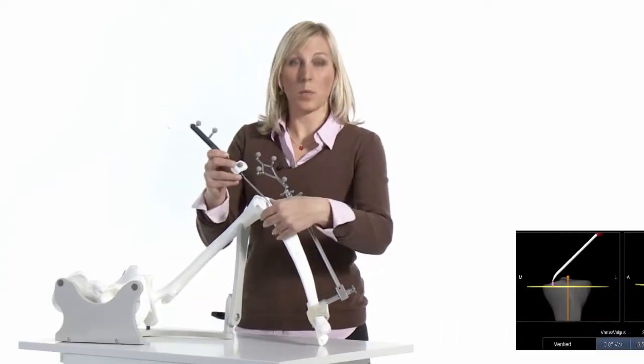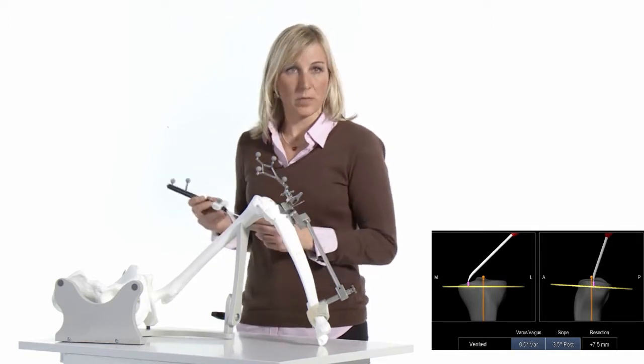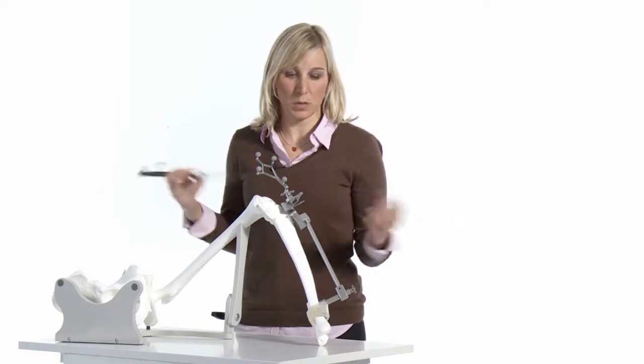Also, by placing the pointer on the tibial plateau, you see the planned resection height. Now you can decide if you want to make adjustments to the cutting block position.